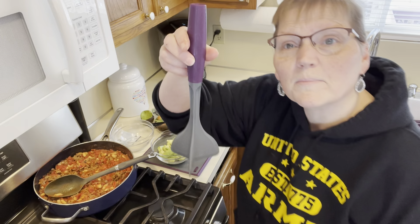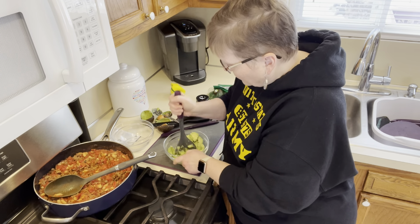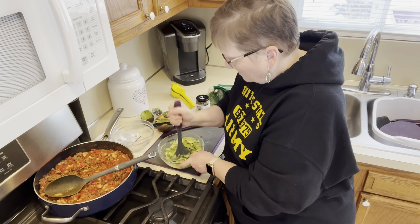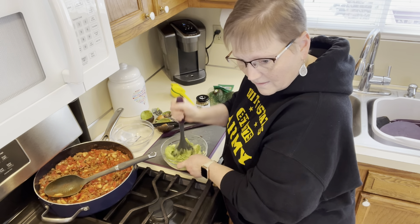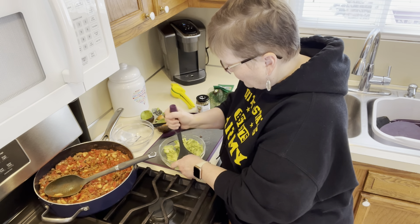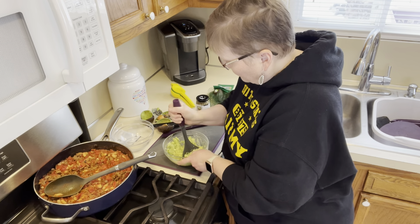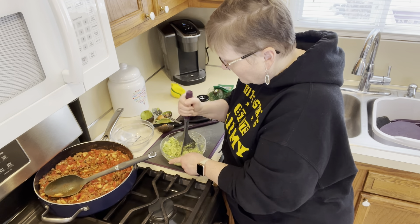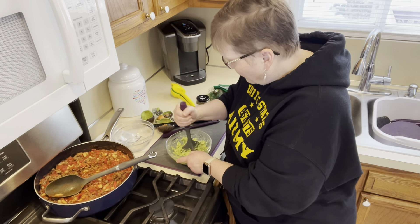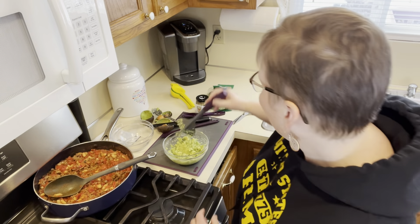I'm going to take my ground meat separator, which you saw me use at the beginning of the video to separate the beef as it was cooking. I like a chunky guacamole. You can use this ground meat separator for making guacamole, for chopping up your meat as you're cooking it. It's really easy to clean — these blades are nice and easy to clean.